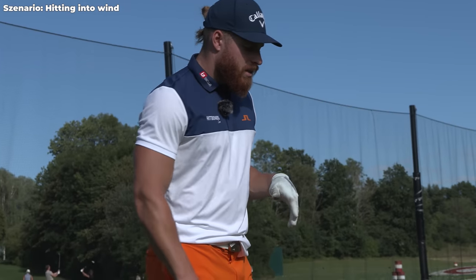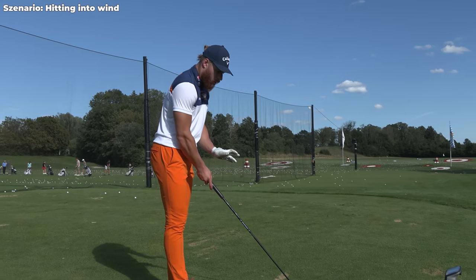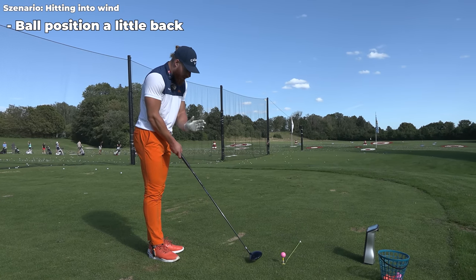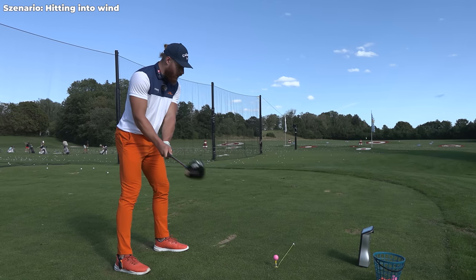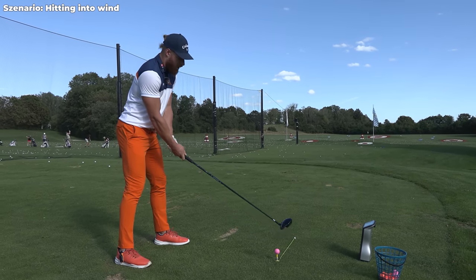Back to launching it around 10 degrees and spinning below 2000: I do not want ball position as far forward — a little bit back, still forward but more back, so my angle of attack goes a little lower and the launch goes a little lower. I try to keep all other swing thoughts exactly the same and not change it one bit.